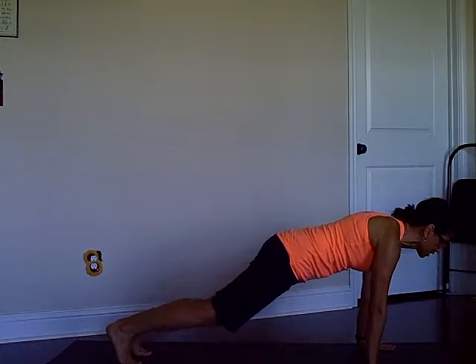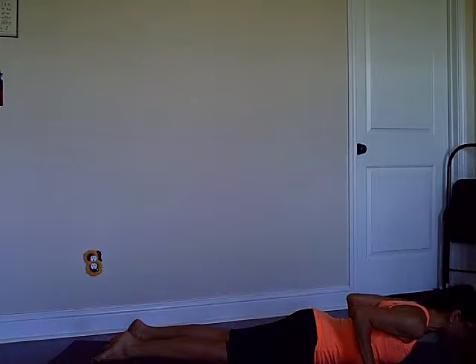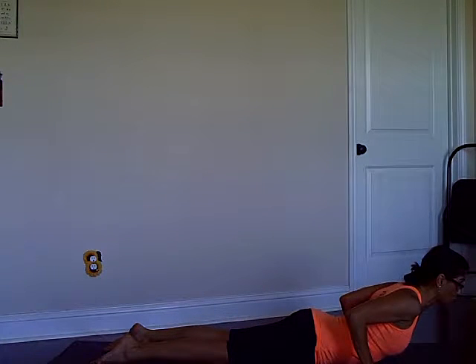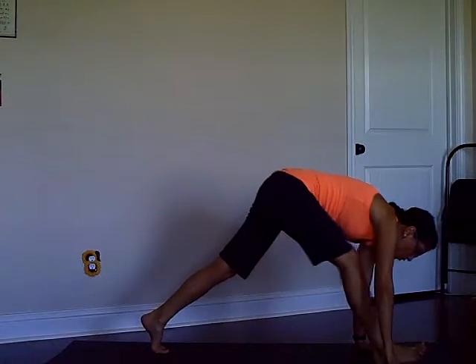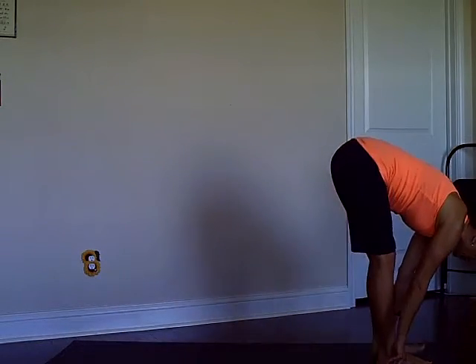Inhale to high push-up position, plank, then low push-up slowly. Inhale Cobra — go to the extent that your body is willing to go and don't force your spine here. Exhale downward dog, then right leg stepping forward on the inhale, exhale feet together at the top of the mat and fold.